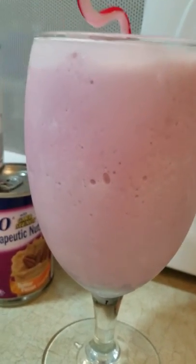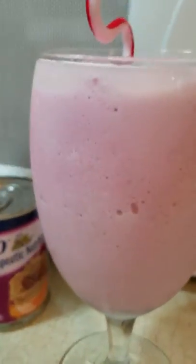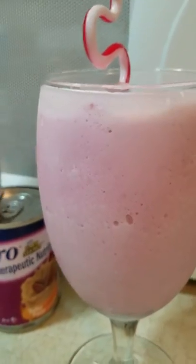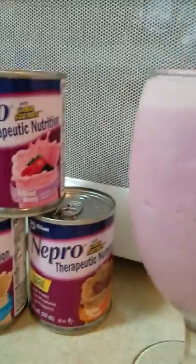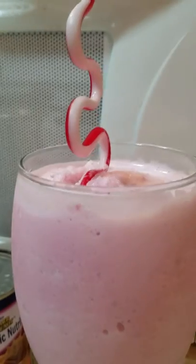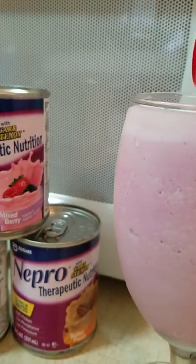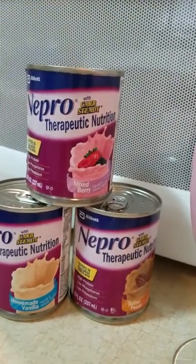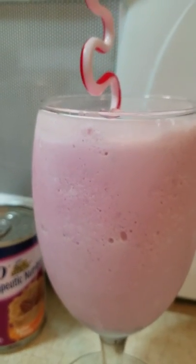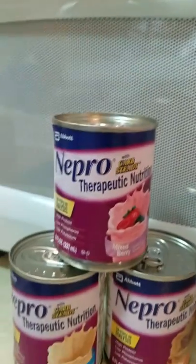Well, hot diggity damn, Nepro — y'all need to pay me — because this is not bad if you add cream cheese and sugar to it. And I mean the Black amount of sugar, you know how we do. Baby, that's not bad. No lie, I was about to throw every single one of these away and just tell the dialysis clinic I was drinking them. But look at God — that is good. I'm about to cook me some lunch and have me a good old Nepro shake.